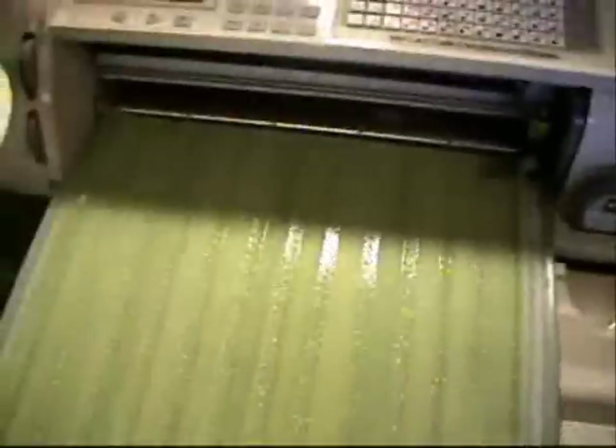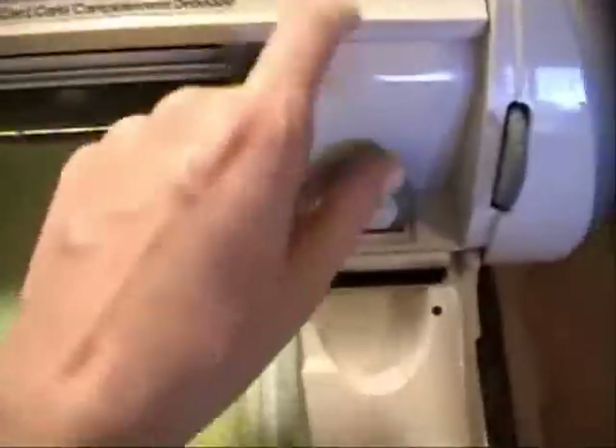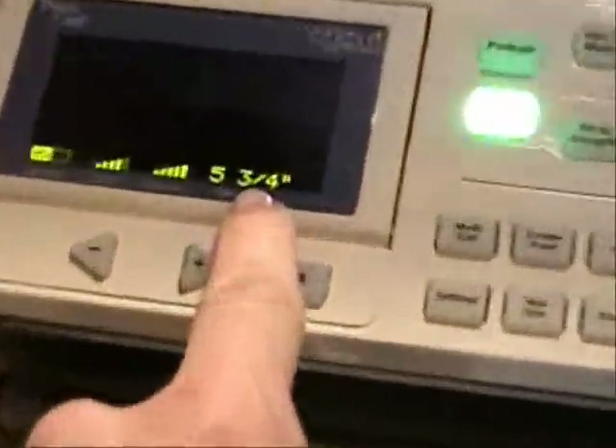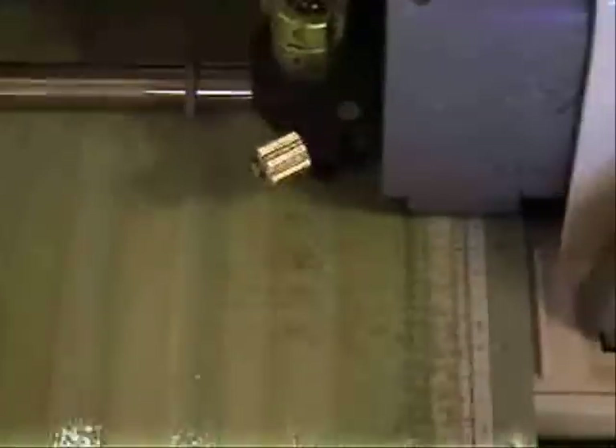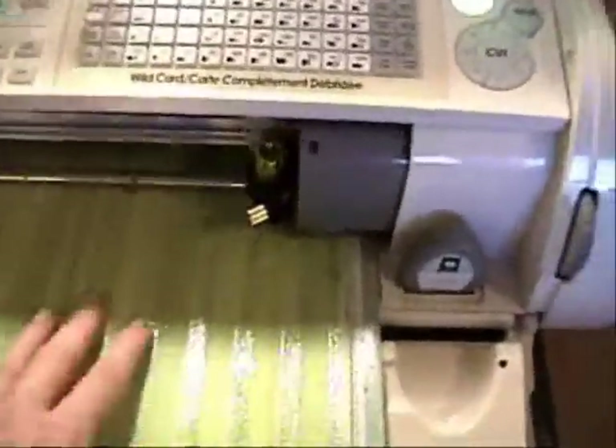Then I want to hit my fit to page button. That will make the Cricut cut the box as big as it can using as much of this paper as possible. It's going to calculate and tell you what size it will cut at — it's going to cut at 5 and 3 quarters. You're going to want to know that size because we'll have to cut a tag and a strip that will need to match that size.